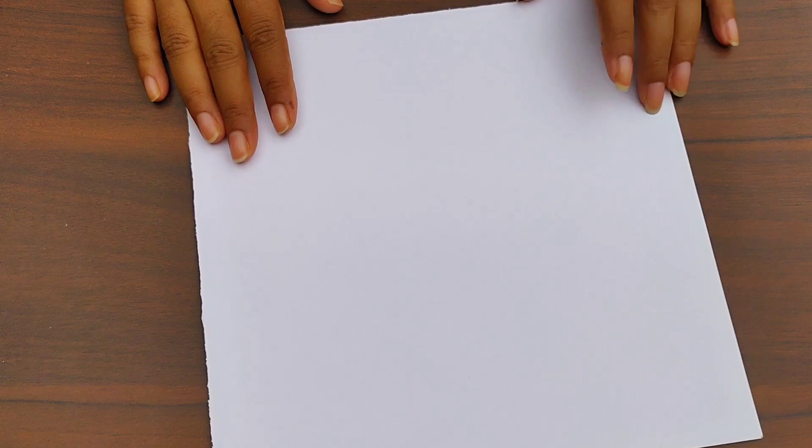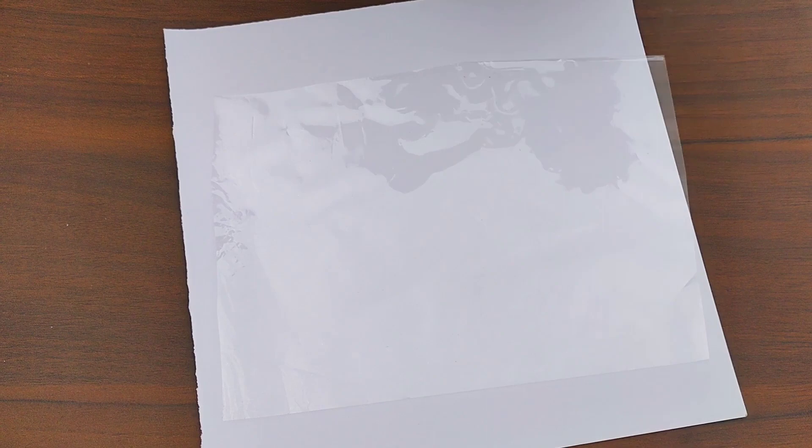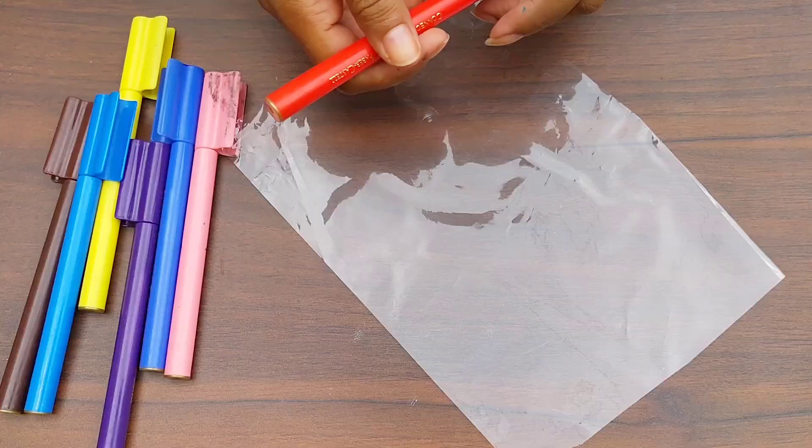For the third DIY, I am taking some sketch pens — you can use any pen that is water-soluble. You also need a plastic sheet and a spray bottle. Once you choose your color, take your plastic sheet and just scribble some color onto it.